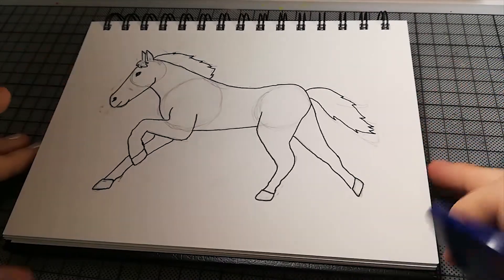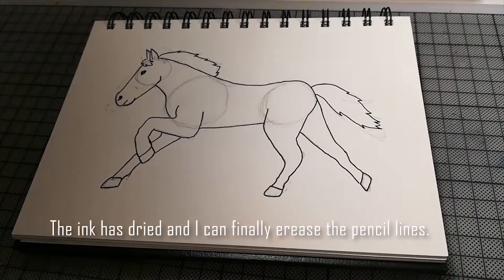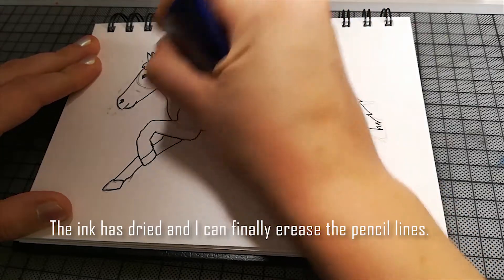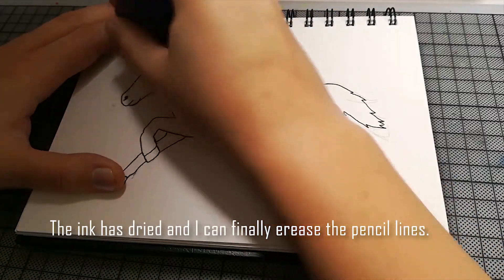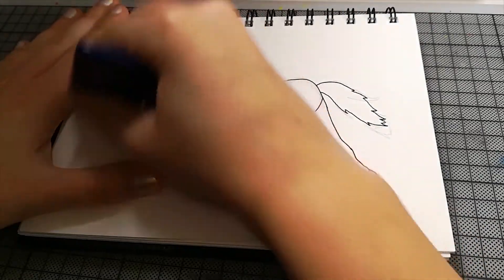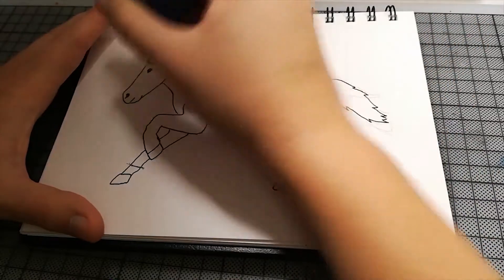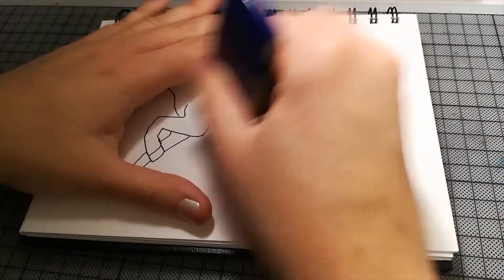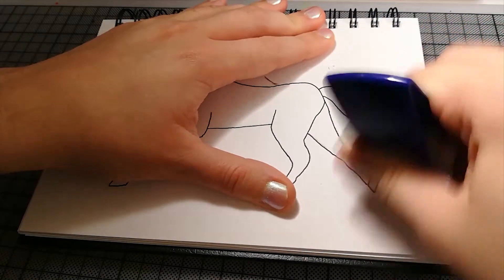Das ist ungefähr ein Pferd — ich lasse das jetzt trocknen, drücke kurz auf Pause, und dann gehe ich gleich wieder ran und radiere das weg. Okay gut, das sollte jetzt alles trocken sein, und jetzt radiere ich das noch schnell weg. Und jetzt bleiben da nur schöne schwarze Linien übrig — den Bleistift sieht man nicht mehr. Braucht ein bisschen Kraft auf dem Papier, aber das hält doch was aus.